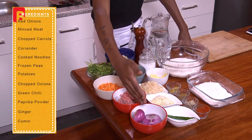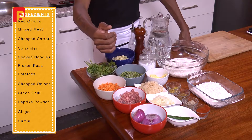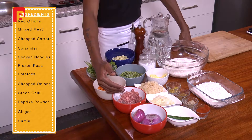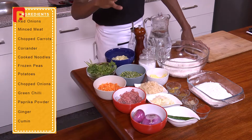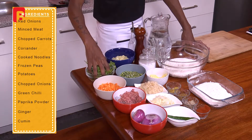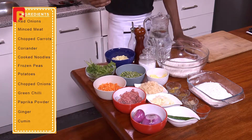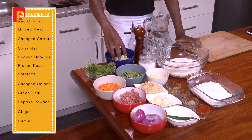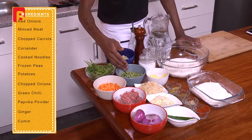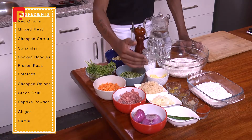To start off the show I'm going to introduce the ingredients we'll be working with today, just to give you an idea of what to expect. From the very front I've got one large and one medium sized red onion. I've also got some lean beef mince, about 200 grams. I've also got some chopped carrots, about three large pieces. A nice big handful of fresh coriander. I'm also going to be using about a handful of some cooked noodles, about one cup of some frozen peas, and some chopped up potatoes.